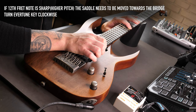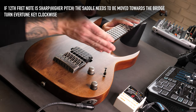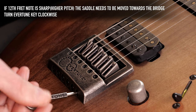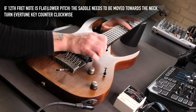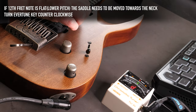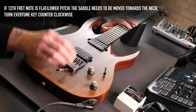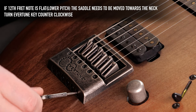If the fretted note is sharp compared to the harmonic, the saddle needs to be brought towards the bridge — turn the intonation screw clockwise. If the fretted note is flat compared to the harmonic, just like it is here — you can see the harmonic is D and the fretted 12th is flat to D — the saddle has to be brought towards the neck, so turn the intonation screw counterclockwise.